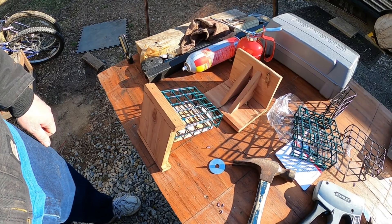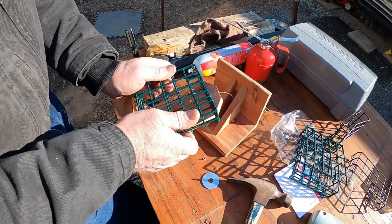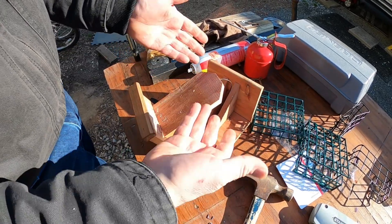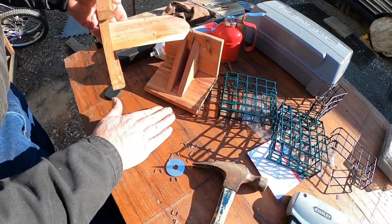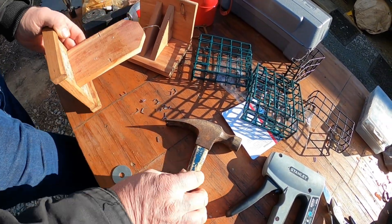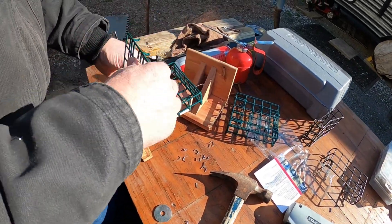All right, we had a little failure with the suet feeder because those staples are too shallow and they don't bite into the wood far enough. So I've basically wasted all those staples. On to Plan B.